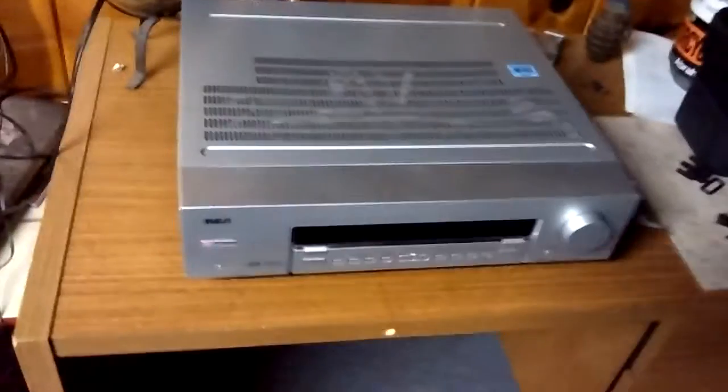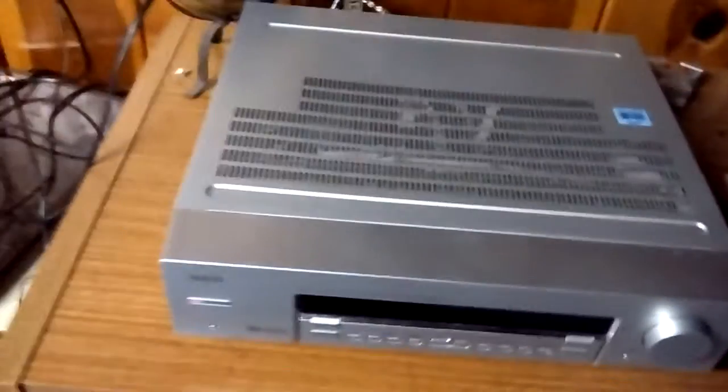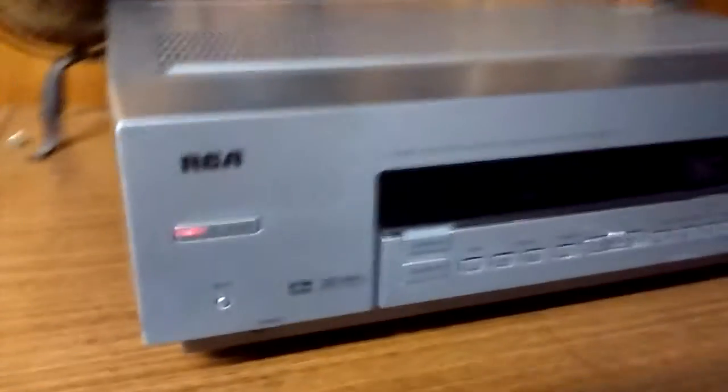As of now I'm using this receiver for my setup because I gave my better one — the black one — to my parents so they can have surround sound upstairs, and I didn't want to just take it back.